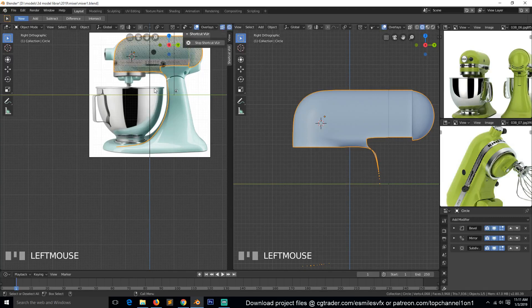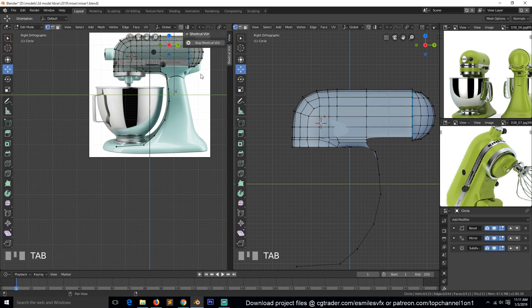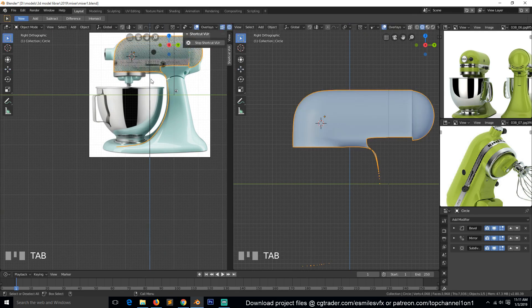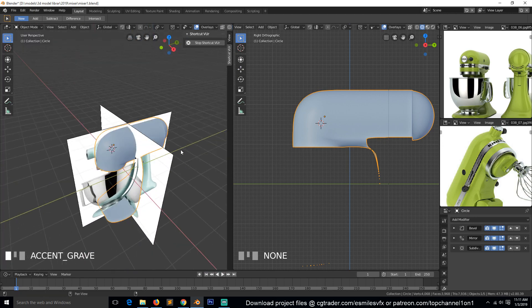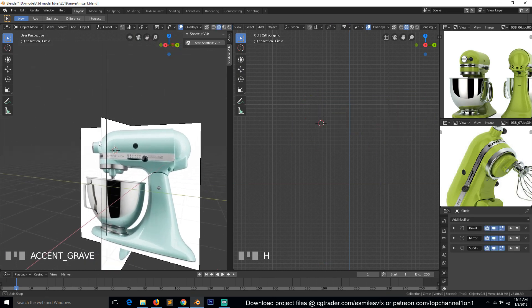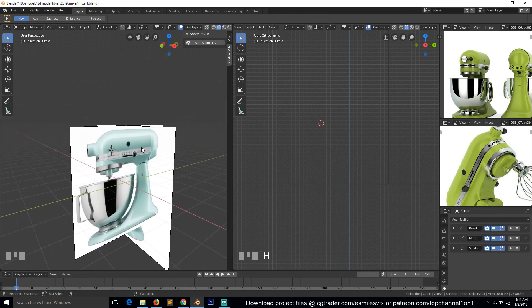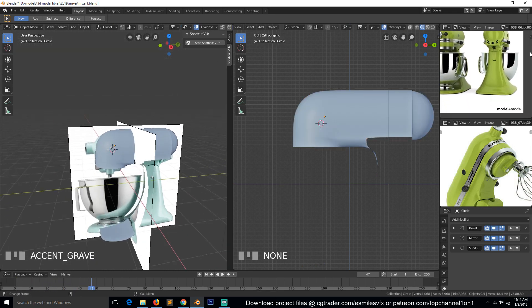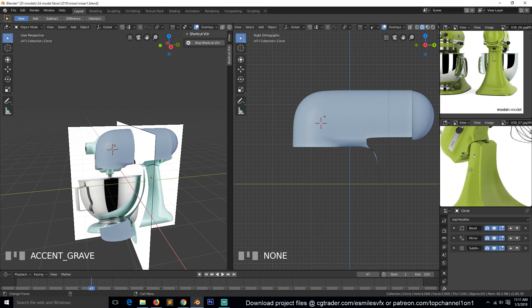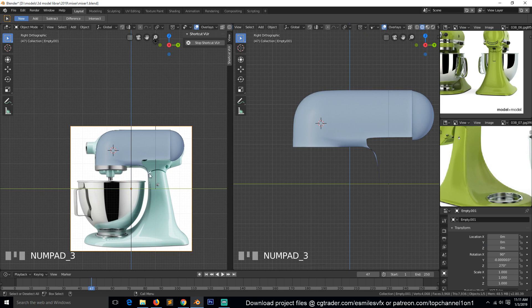This is part three of making this KitchenAid mixer. Let's continue by looking at the reference images and deciding which part to work on. Let's continue with this hand or leg piece here.